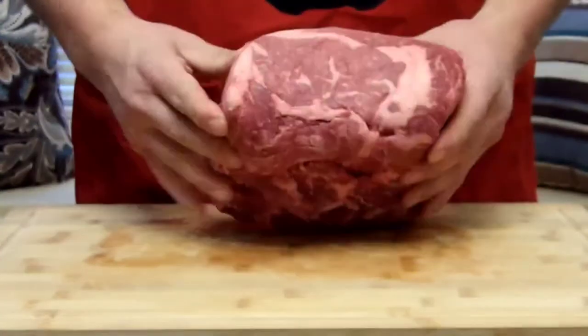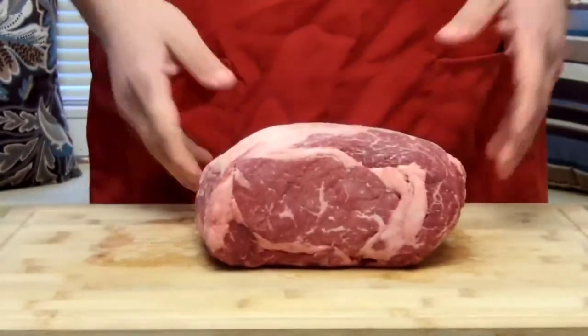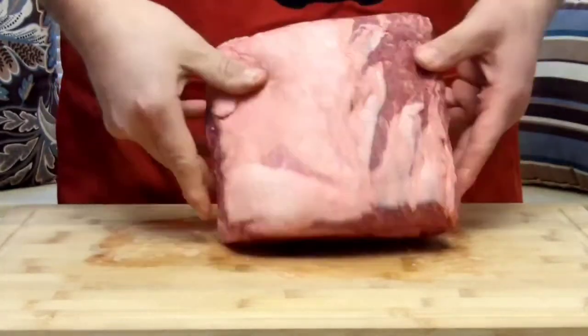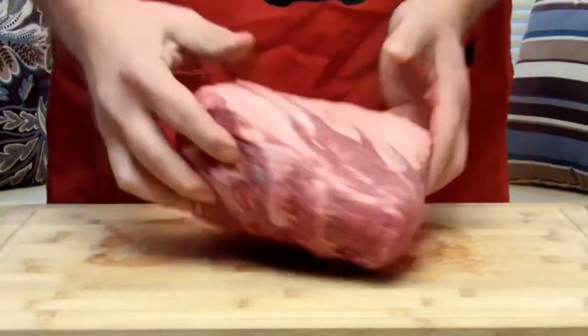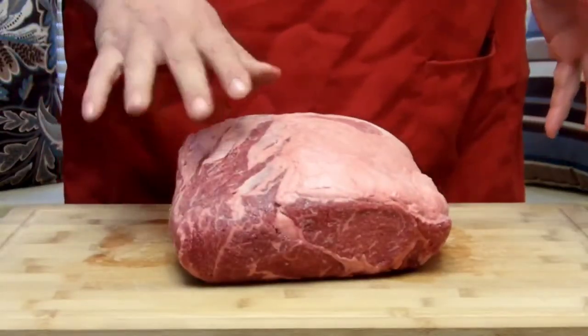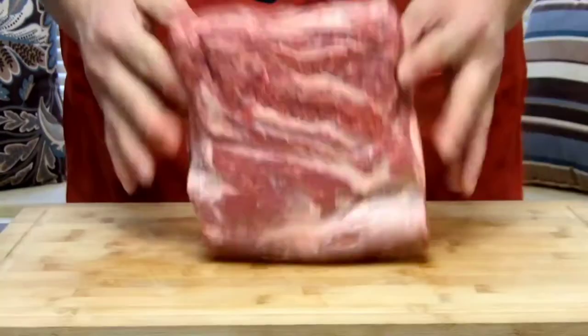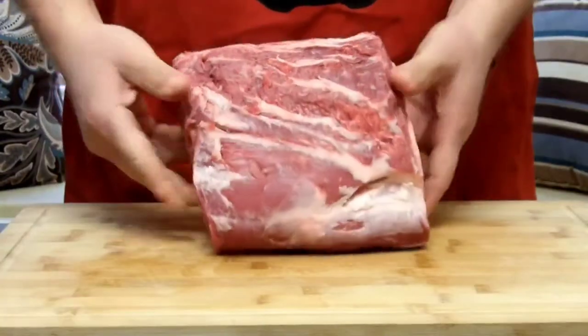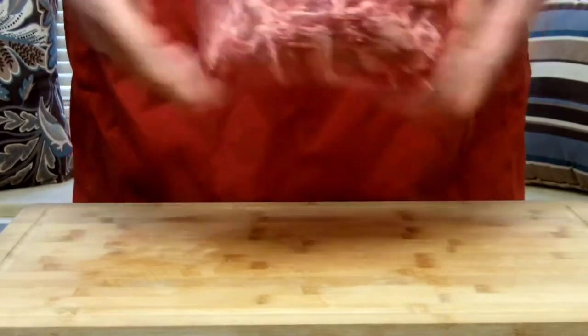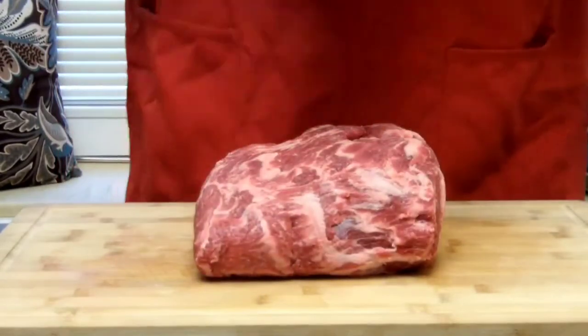This is off what I prefer — the better end of the ribeye. It does have a little bit of fat right here, so you do want to trim this up quite well. Just take a knife and trim this part up. As you can see, it trimmed up very nicely — took all the fat off the top so we're basically just left with meat.